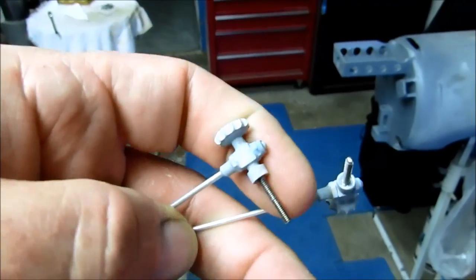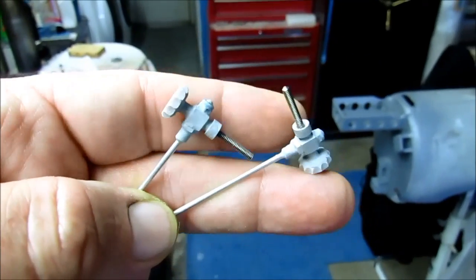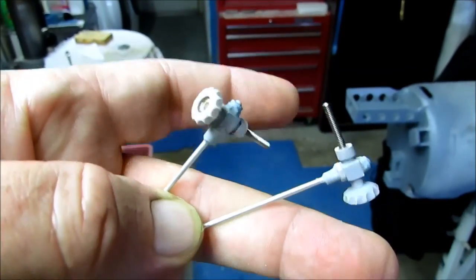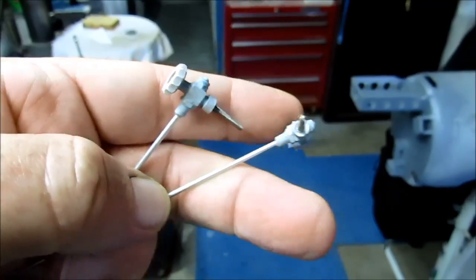These will thread onto the tops of the bottles, but I need to paint them. I'm going to paint these basically steel or aluminum colored, because all these fittings and hardware were various types of metal.